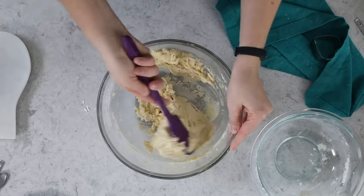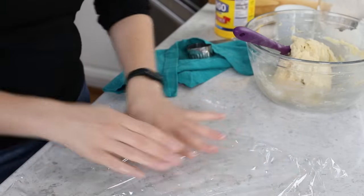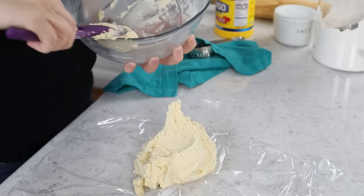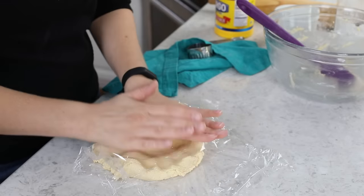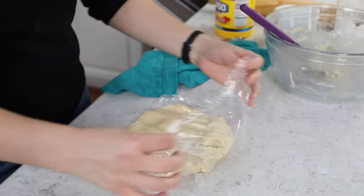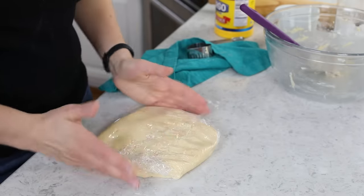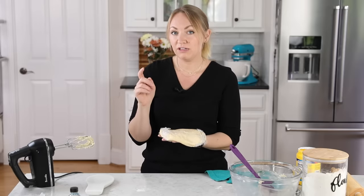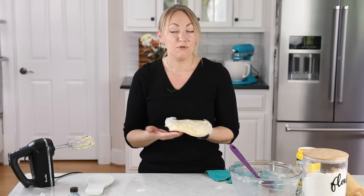Let's grab a spatula and scrape the sides and bottom of the bowl to make sure there are no streaks of flour hiding. Now we'll grab some plastic wrap, because we need to chill this dough. Drop all the dough onto the plastic wrap and form it into a disc — you could also divide it into two discs. I like to round the edges a bit so they're less likely to crack when I roll it out. This needs to chill in the refrigerator for a minimum of one hour, but you can also prep it up to five days ahead. Note that if it's been in the fridge more than a couple of hours, let it sit at room temperature for 10 to 20 minutes before rolling.